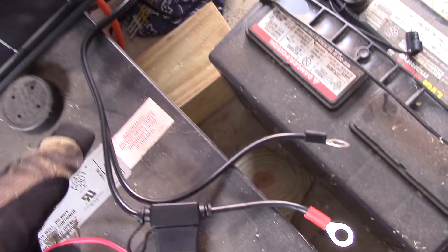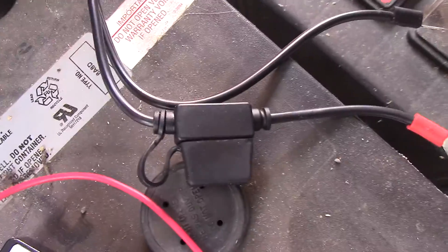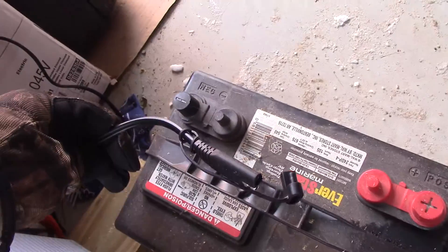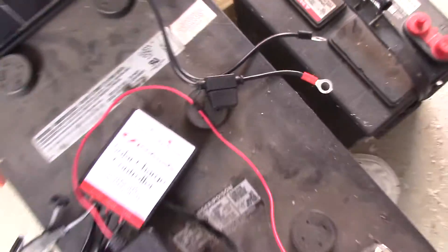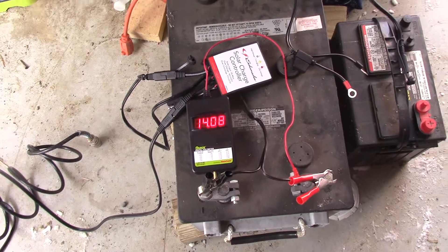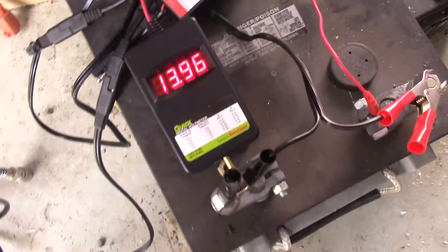I will wire in a 7-amp battery tender cable — this is what goes on all my equipment. I make sure my battery tender cables are all fused in-line; that's a 7.5-amp fuse in that tender cable. On our charge controller at 7 amps max, you want to fuse your equipment to protect it from any malfunction. I recommend safety first in all things, and always check with somebody before you do this on your own.